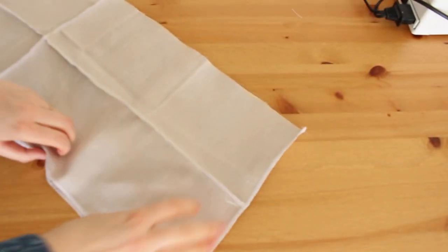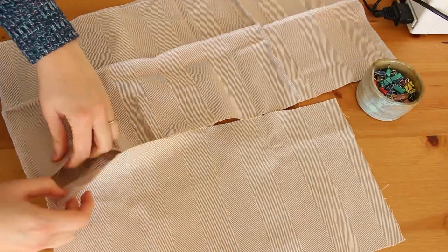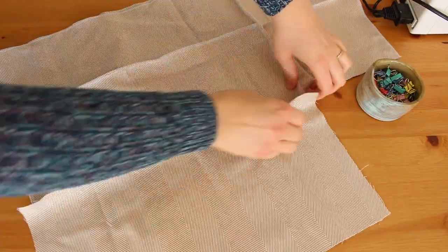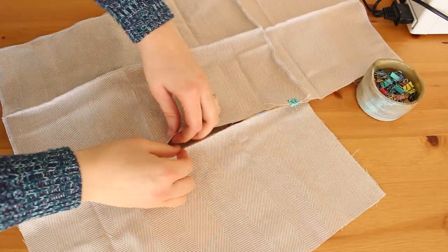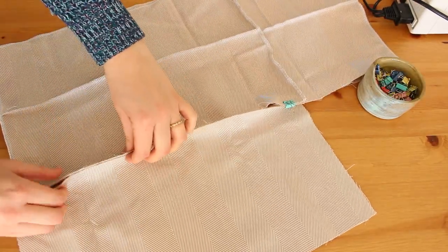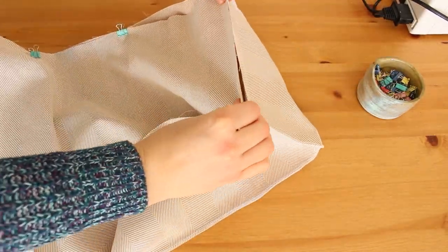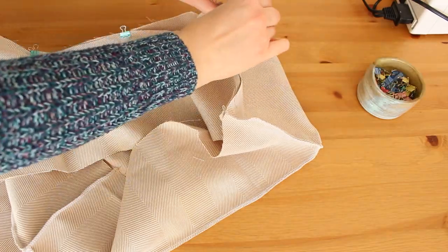We are going to attach the last piece, which is the middle of the bed. It's a bit tricky but you can do it. I'm using clips here to make the pieces stay together as I'm preparing the next sewing stage. You can also use pins.